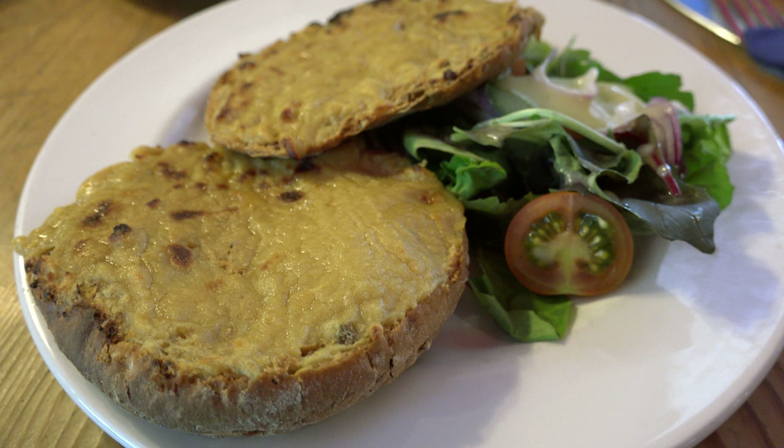'Rarebit, n. A Welsh rabbit, in the speech of the humorless, who point out that it is not a rabbit. To whom it may be solemnly explained that the comestible known as toad-in-the-hole is really not a toad, and that ris de veau à la financière is not the smile of a calf prepared after the recipe of a she-banker.' The comic strip Dream of the Rarebit Fiend, by Winsor McCay, featured the fantastic dreams that various characters had because they ate a Welsh rarebit before going to bed.